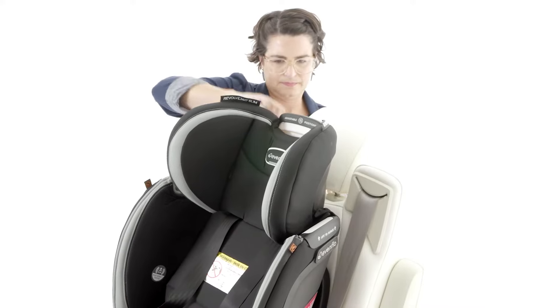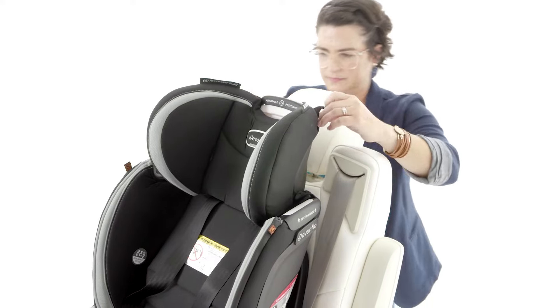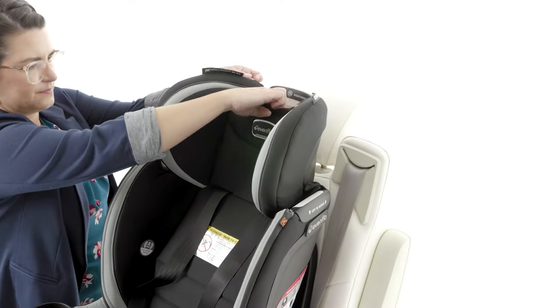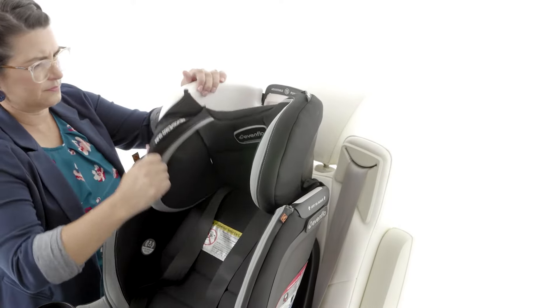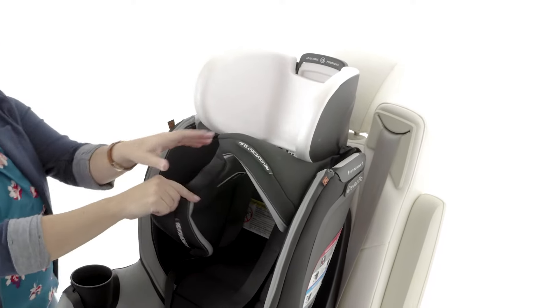Next, remove the headrest cover by taking off the elastics behind the headrest. Pull the headrest cover forward and then pull out the posts securing the cover behind the headrest. Now you can remove the headrest pad.